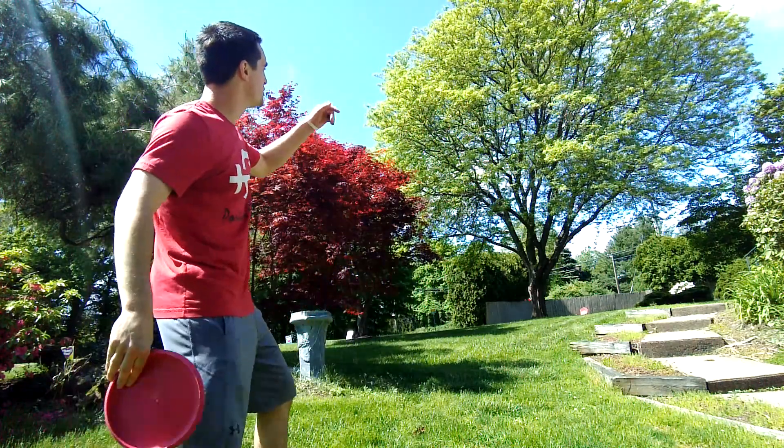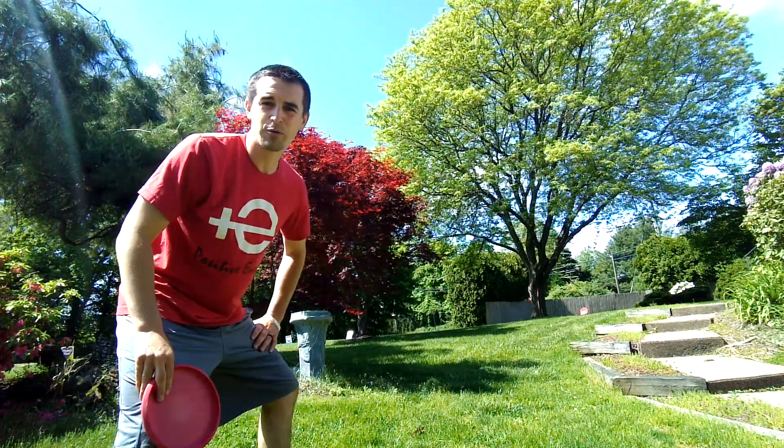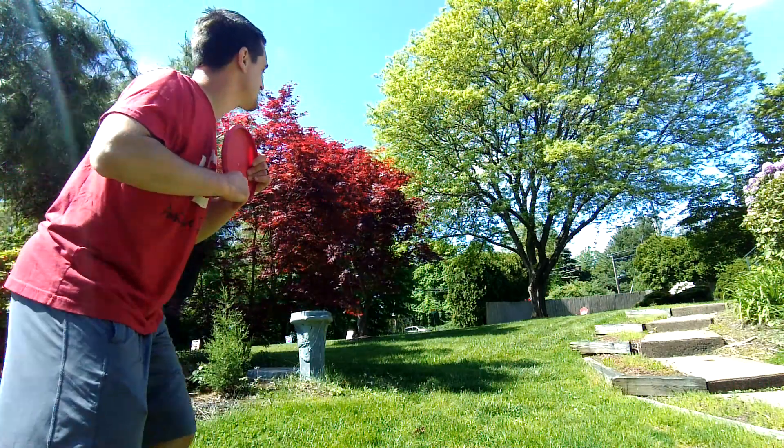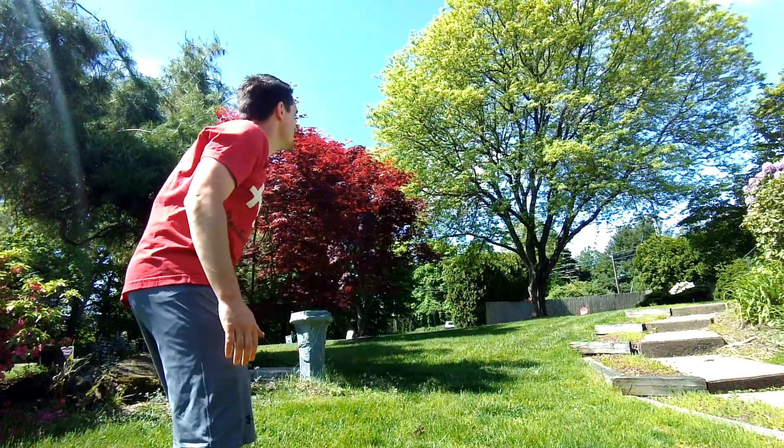Maybe I'll give it a shot throwing it over the top. That will be difficult with the tree there, but how are we going to get better without giving something a try? I must throw from behind the pine cone so I can take a step into it — throw from behind the pine cone, through the trees.